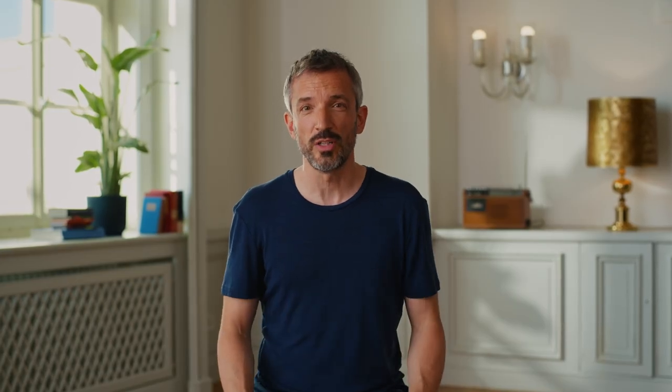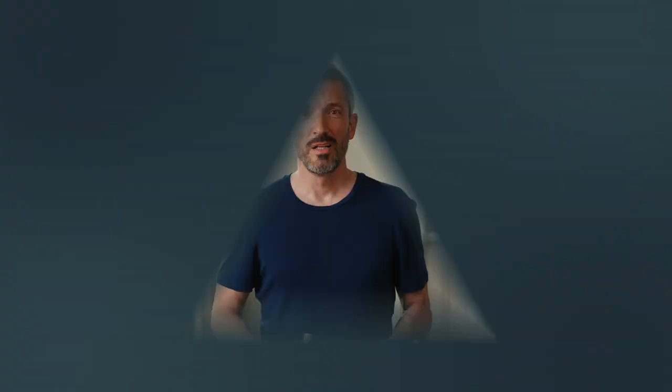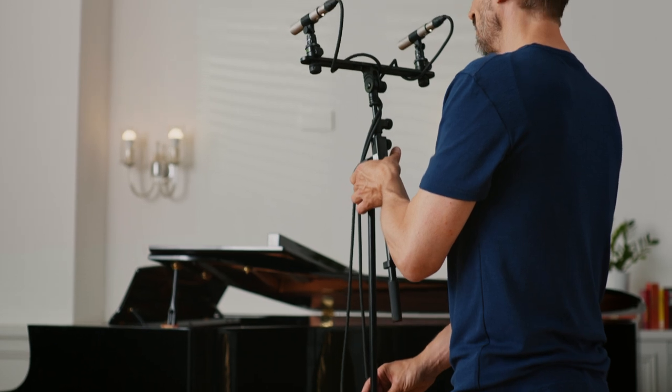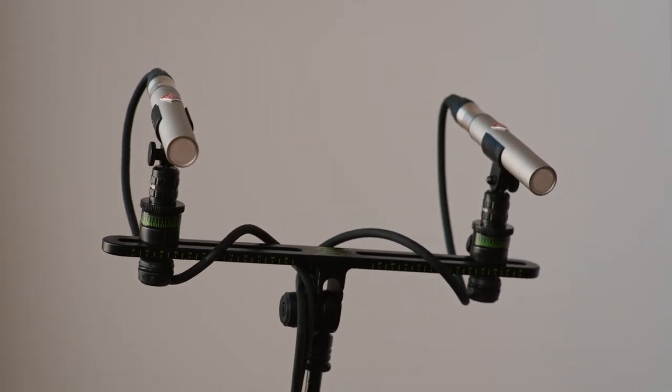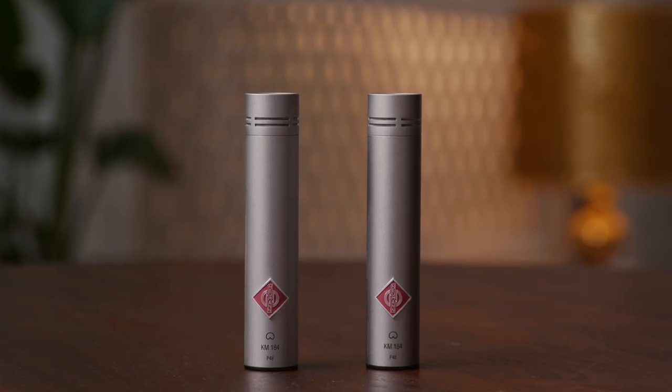For a more realistic experience, you can use two microphones to record your performance. There are various recording techniques for stereo recording. The microphone technique we use in this tutorial is called a spaced pair or AB. We mount the two microphones in parallel on a stereo bar with a spacing between 25 and 30 centimeters. We have the choice between the omnidirectional Neumann KM 183 for a more spacious feeling, or the Neumann KM 184 with its cardioid pickup pattern for a more focused sound, which will be a good choice in a very lively space.